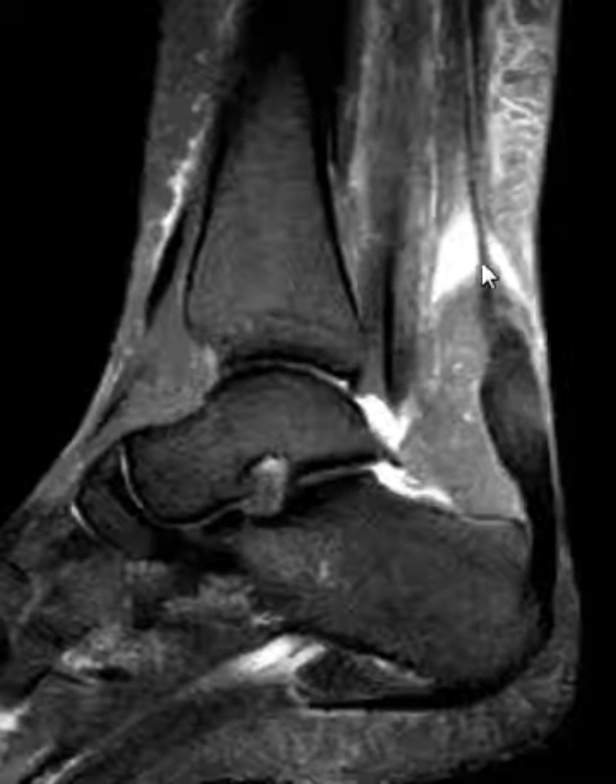I'm going to put up an axial view where we can see this. Here we have an axial image. We can see the Achilles tendon here, and right here it's completely torn. There's fluid at the site of tear.